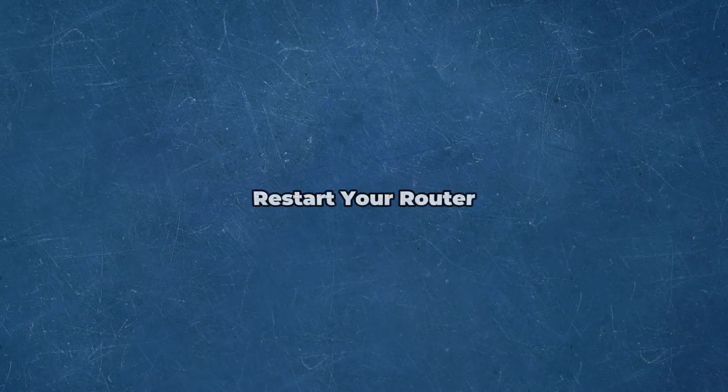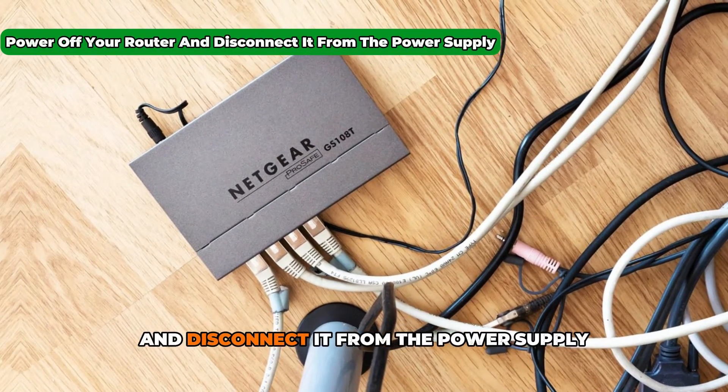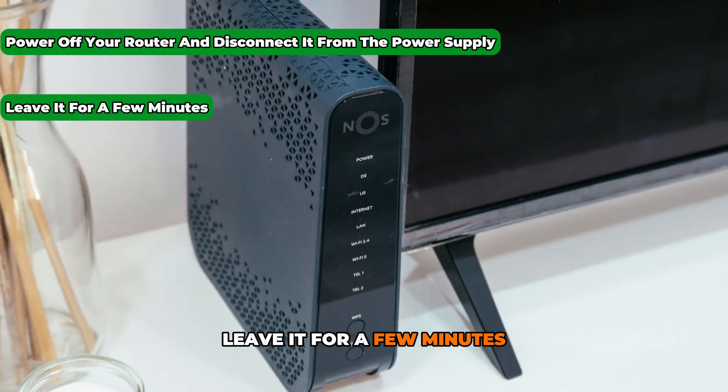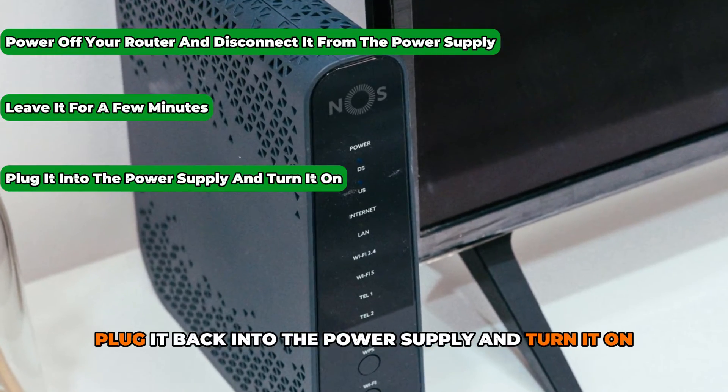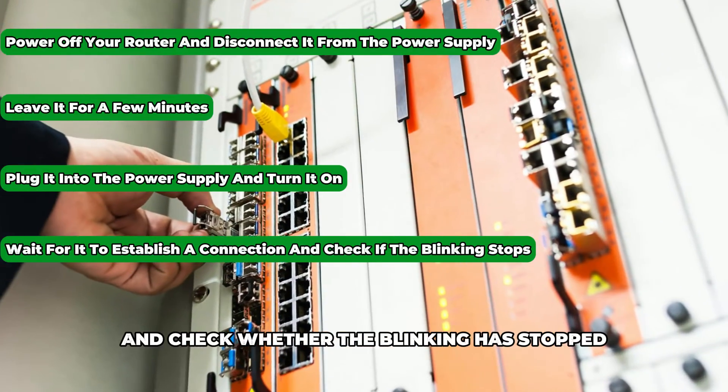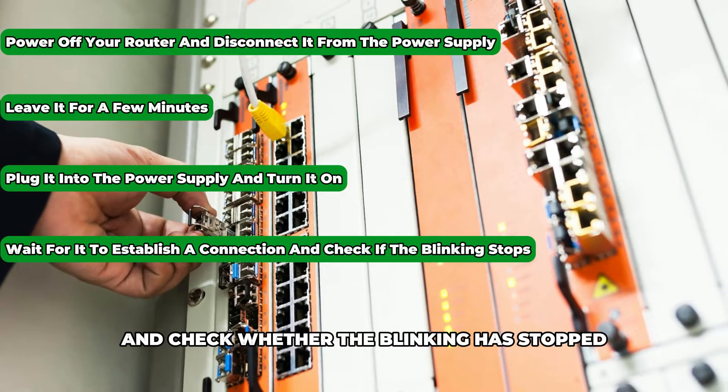Restart your router. Power off your router and disconnect it from the power supply. Leave it for a few minutes, then plug it back into the power supply and turn it on. Wait for it to establish a connection and check whether the blinking has stopped.